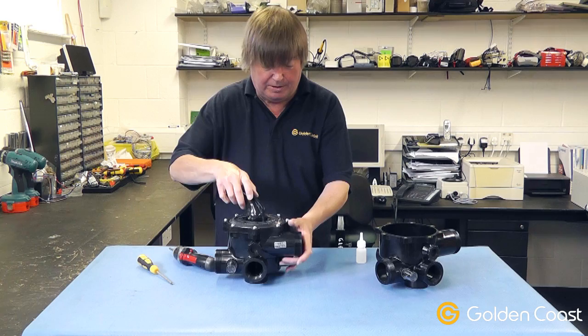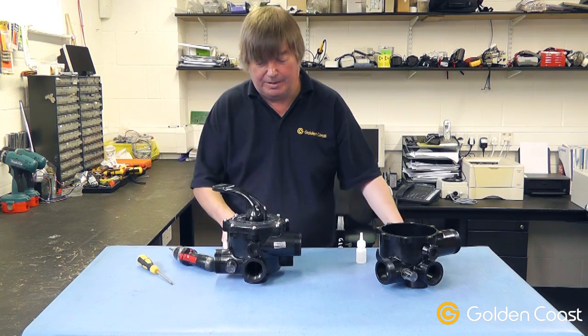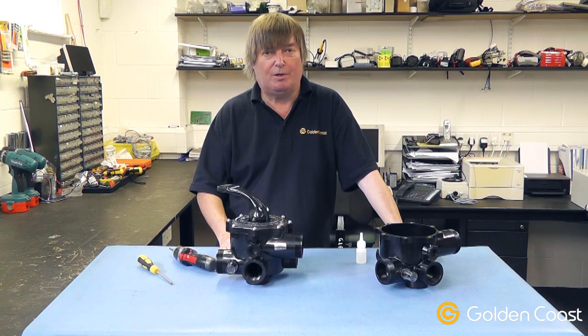Once you've fully tightened all the screws, put the handle back to the correct position, restart the pump, and just check for any leaks. That is how to change the spider gasket in a multi-port valve. If you have any further queries or questions on this, please contact us in the usual way.